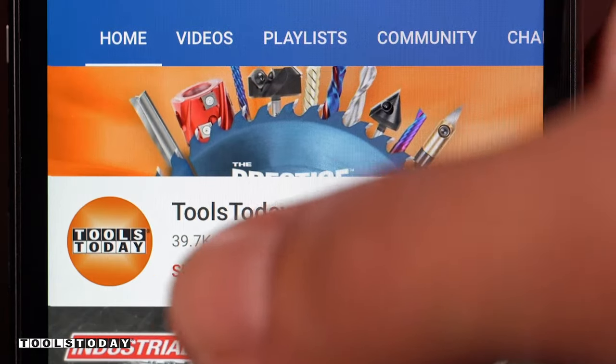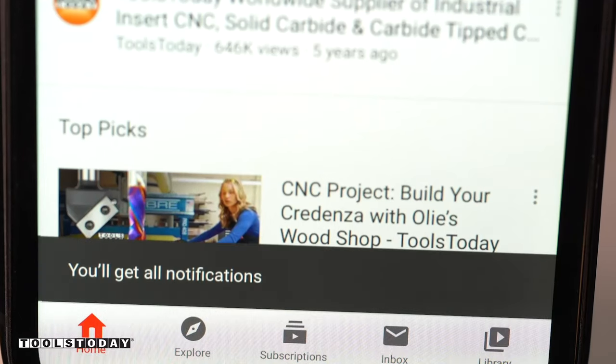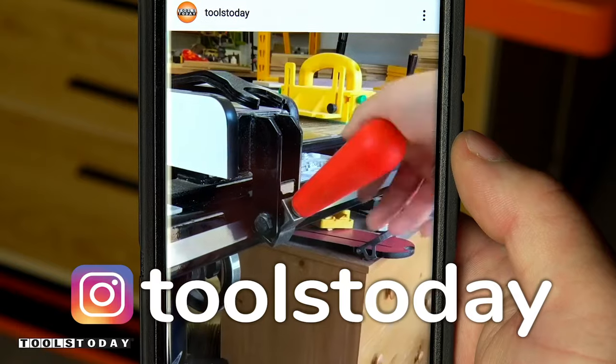If you love this type of content, be sure to subscribe to our channel and hit that bell so that you'll be notified on all of the new videos when they're released. Also, don't forget to follow us on Instagram at toolstoday.